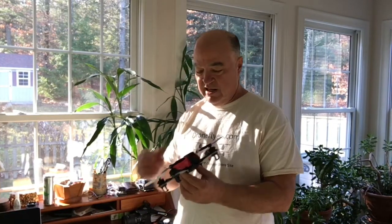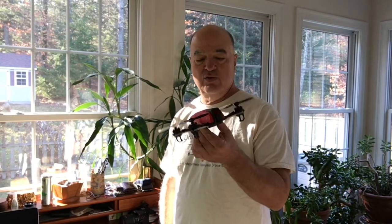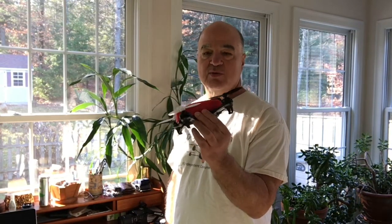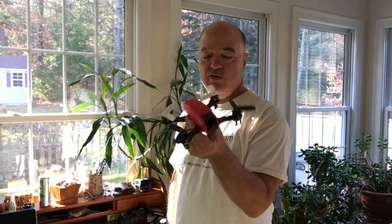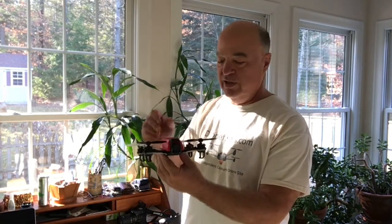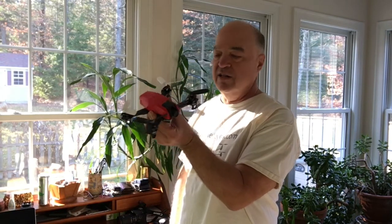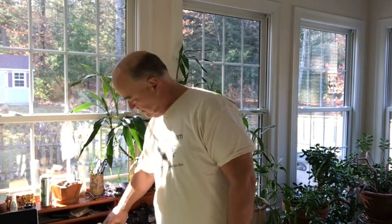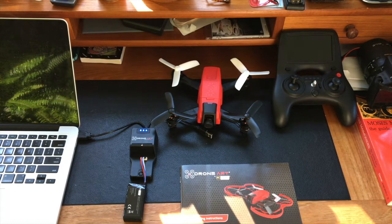Craig from droneflyers.com here — happy Thanksgiving and happy holidays to all. I just received via DHL direct from Hong Kong the new Extreme Version 2. The company is rebranding and they're now calling themselves Drone Art, which is a fitting term because they have definitely redesigned a lot of their products. We're going to take a quick video walkthrough of what's included in this package — this is a mid-size FPV type of drone.